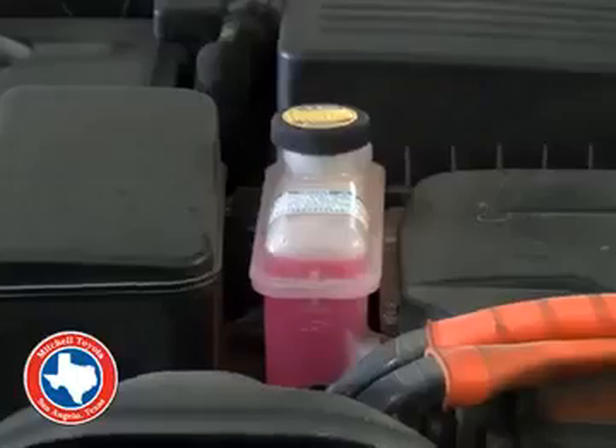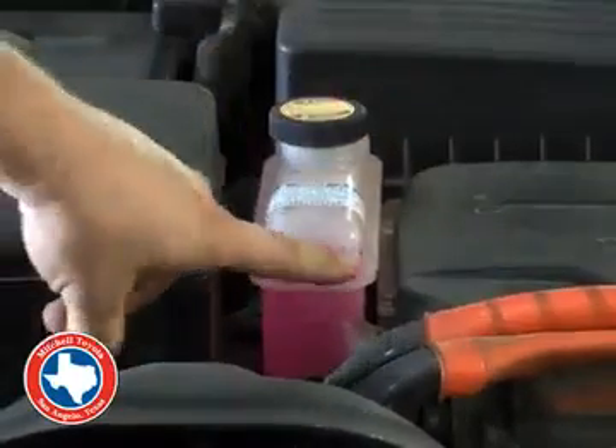Next is the engine coolant. In this model it's pink — you can clearly see it. Make sure it's in between the minimum and the maximum again.